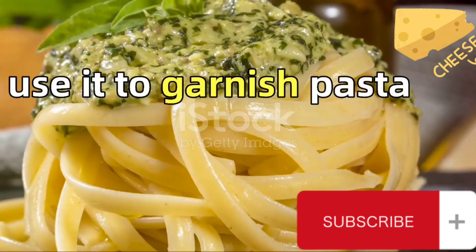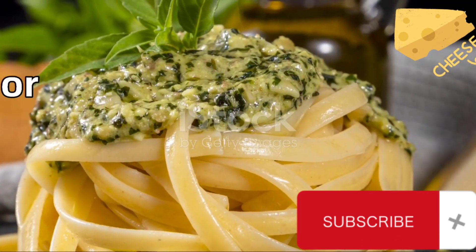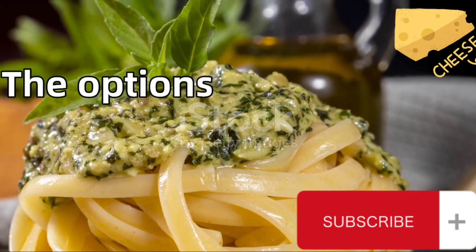And just like that, fresh basil pesto is ready to serve. Use it to garnish pasta, spread over a slice of bread, or as a dip for vegetables. The options are endless.